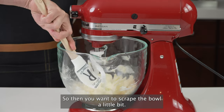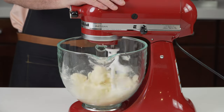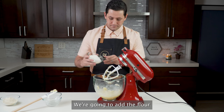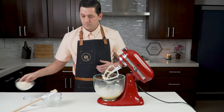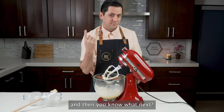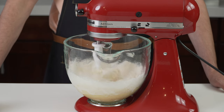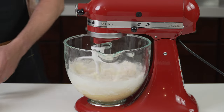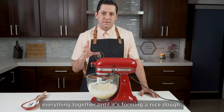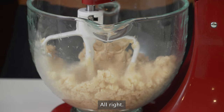You want to scrape the bowl a little bit. Now that your butter and sugar are well combined, we're going to add the flour and the almond flour. Then mix everything together until it is forming a nice dough. Alright, and now it's ready.